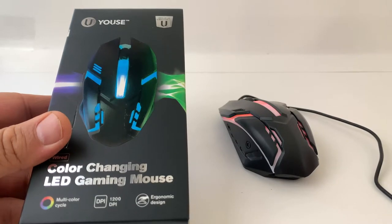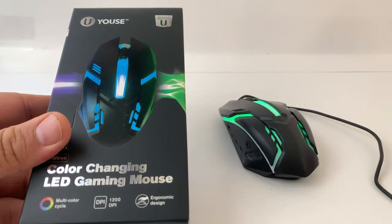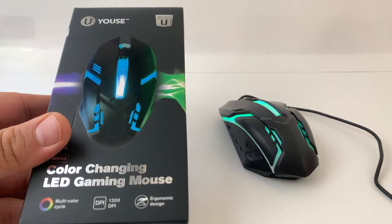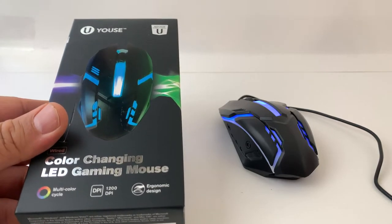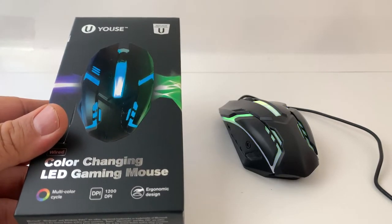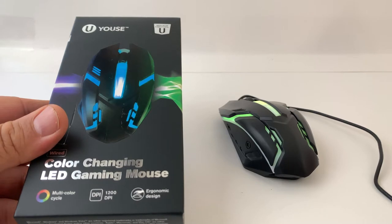I hope you enjoyed this quick review of the Color Changing LED Gaming Mouse by Yusefay — or however you pronounce it. It's $5, it's pretty cool looking, and if you need a mouse and you don't have a lot of coin, get it.